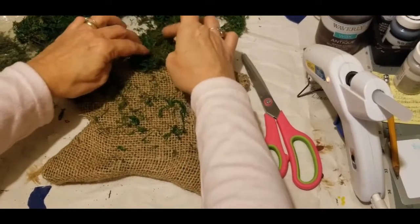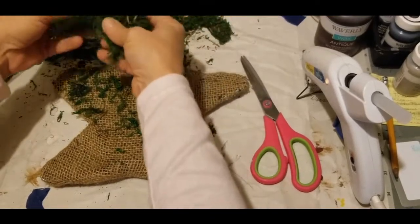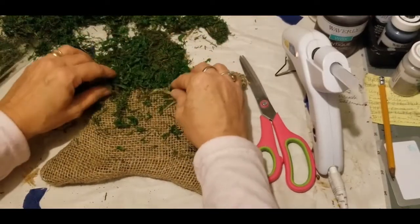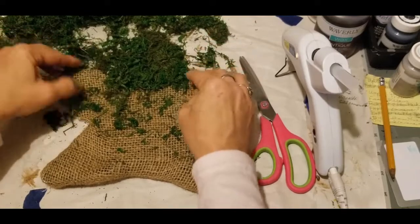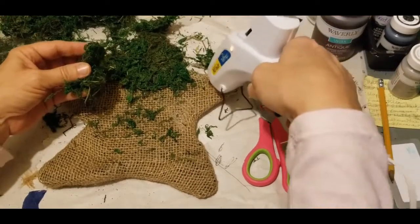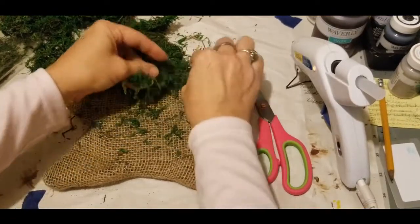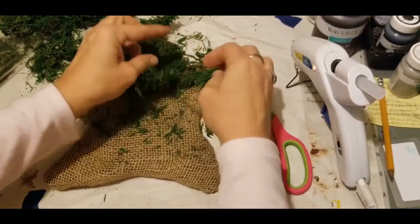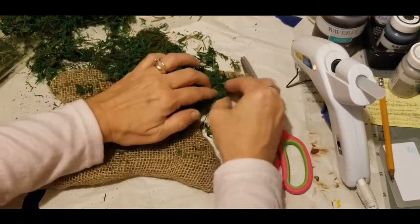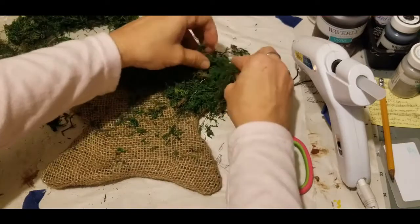There is no right way and no wrong way to do this. Just get your star covered and work with it all around. Wherever you need to fill in, that's what you do — you simply fill it in. I'm actually not concerned about this being really thick. I just want the burlap covered and to give it the appearance that it's just really engulfed with moss — that's really all I'm concerned about.